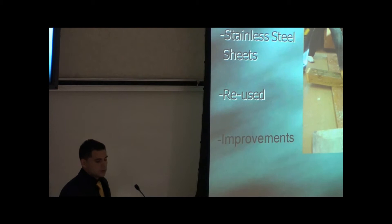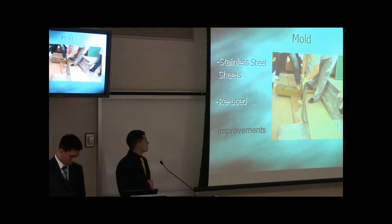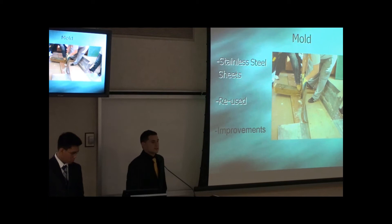I'll be talking about the mold. Before making our mold, we knew we needed to have a project that would be reliable and cost-efficient. The way we constructed our mold was by looking at last year's canoe, taking the good, and improvising on the weaknesses. Last year, we used stainless steel sheets to construct the mold. The outcome was excellent, so reusing the stainless steel sheets was a no-brainer. In addition to working so well, they were also time and cost-efficient.